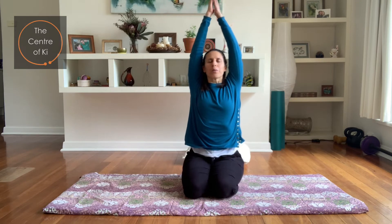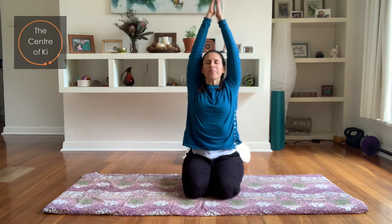Let's breathe in, sweep the arms up, opening up through the chest, and exhale. Bring the arms down. Again, big breath in, sweep the arms up, and exhale. Let's do one more — big breath in, sweep the arms up, and exhale back down. Lovely.